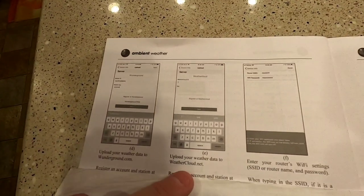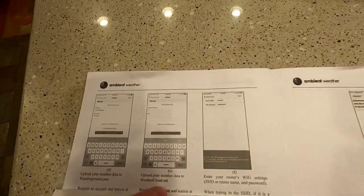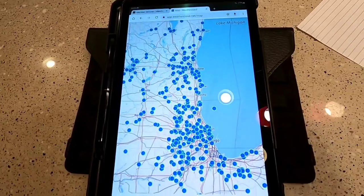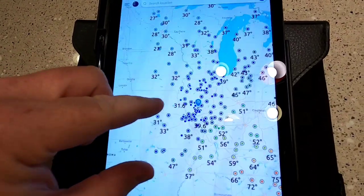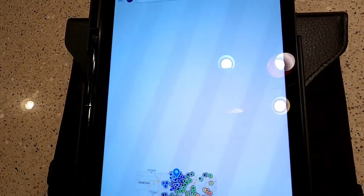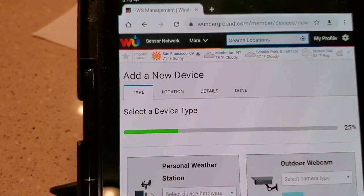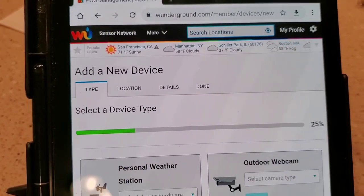In the manual it talks about Weathercloud.net and Weather Underground — you can go to both of those sites and register your device. Weathercloud.net shows everybody else's weather stations. The other app you can use is the Ambient Weather app — it's pretty nice, it lets you see everybody else's weather stations. You can click on yours, or see what other people's weather is. If you make yours private, then everybody else can see what your weather is at your house.